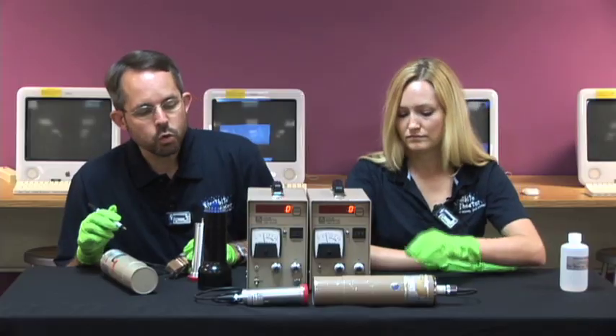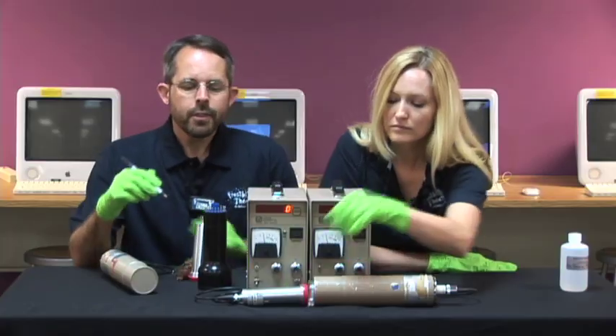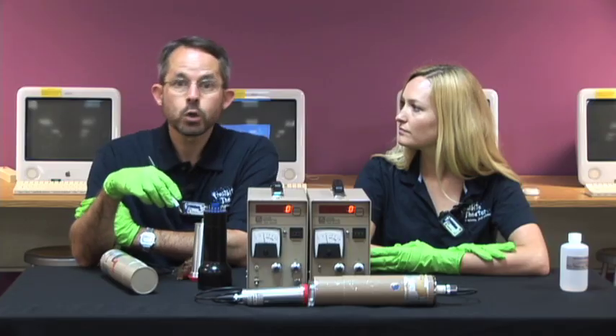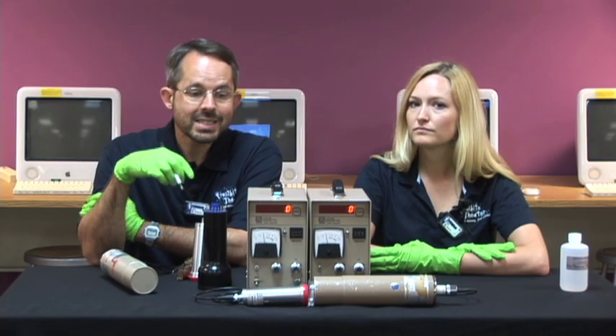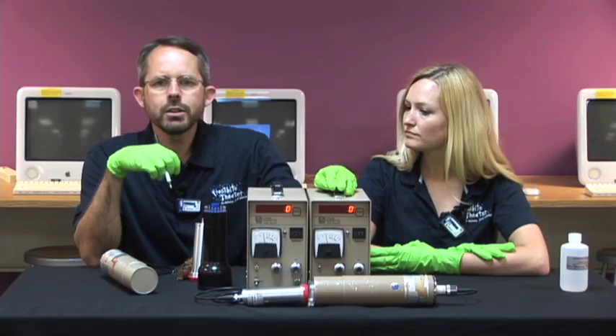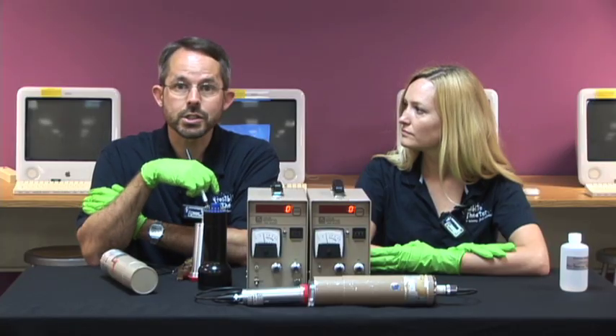We're going to place the source between the two detectors, and you can choose which one to use. A GM tube has a lower count rate than the photomultiplier tube, so it'll be easier to read because the numbers won't be flying by really fast. But since it has a lower count rate, it has greater statistical error. You'll get better data using the photomultiplier tube, even if you can't tell what the last couple of digits are.